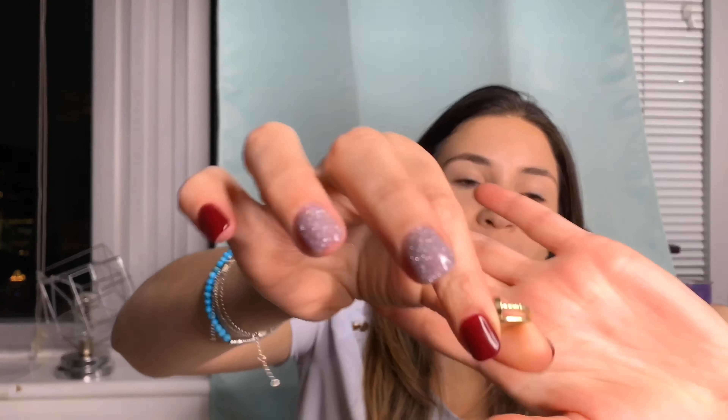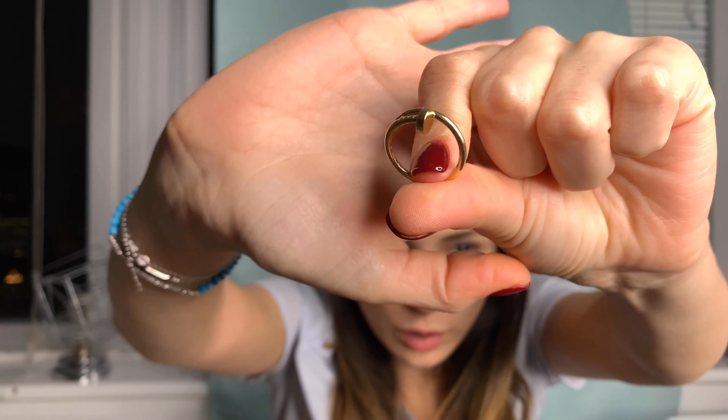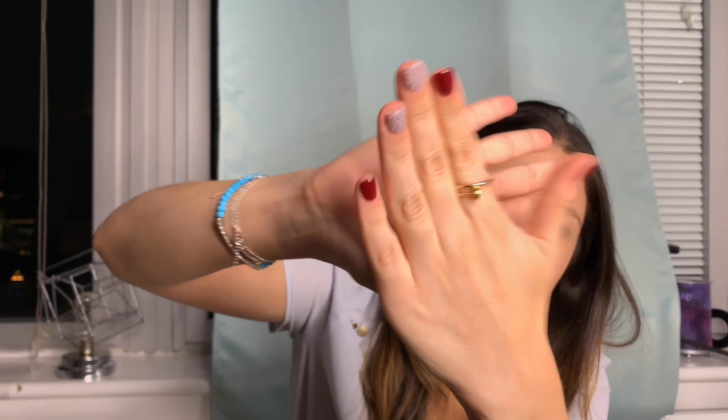One of the reasons the Juste un Clou stands alone well is because of the design. Since it is shaped like a nail, it has these really cool pops — it's not just a flat surface but has a real 3D effect. Whatever finger I put it on, it makes a statement. I wear this all the time and love it by itself, and people notice it as just a really cool piece of jewelry.